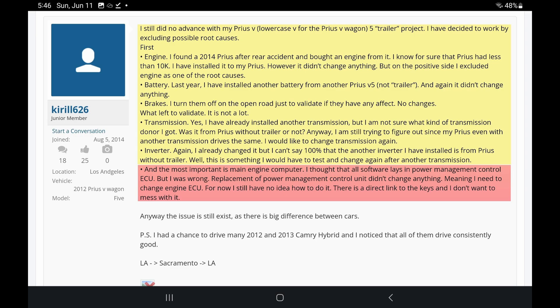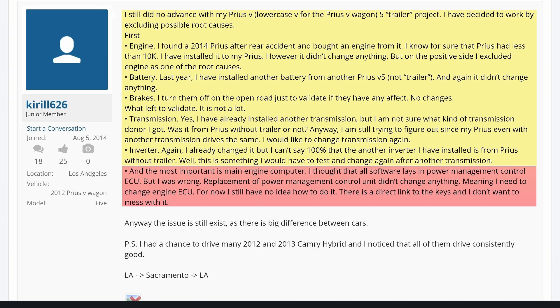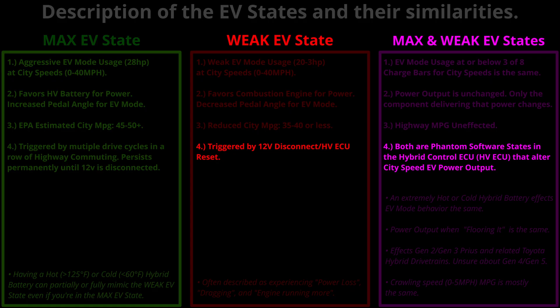He then began to focus on the transmission as the problem. But he was actually right originally — he just missed a concept. He believed replacing the computer would fix the issue, but the problem is that both computers have the latent weak EV state software in them. Whenever you reset the computer by disconnecting a 12-volt or doing a hybrid control ECU update, the computer software resets to the weak EV state. That is why replacing the computer didn't work — the software in the computers themselves was the problem.